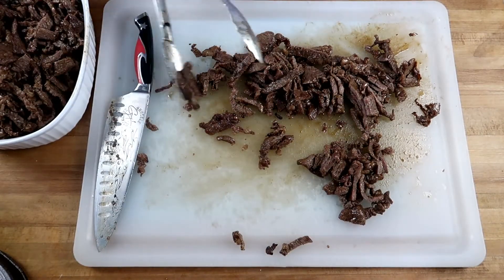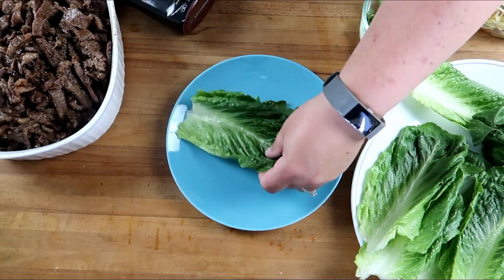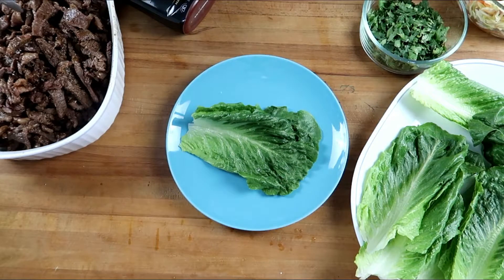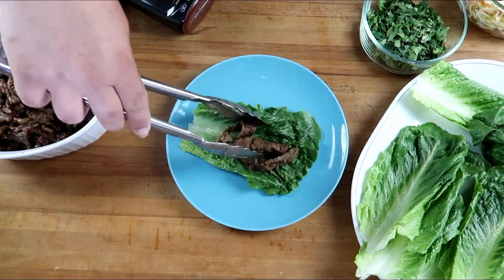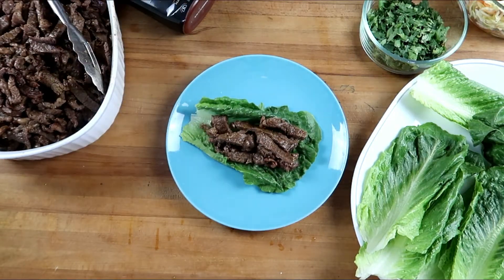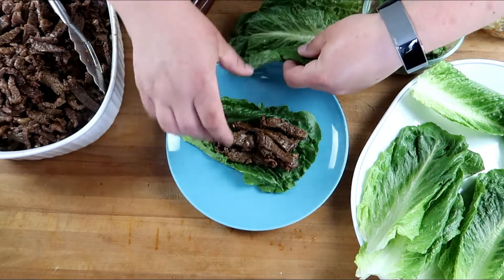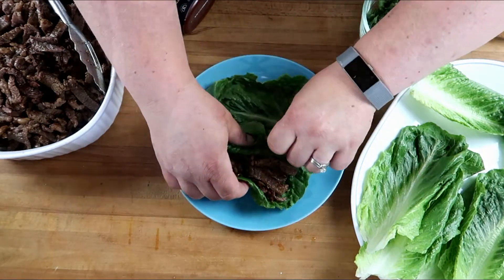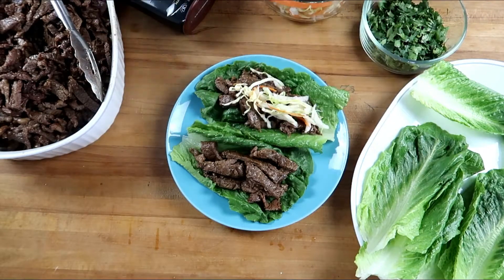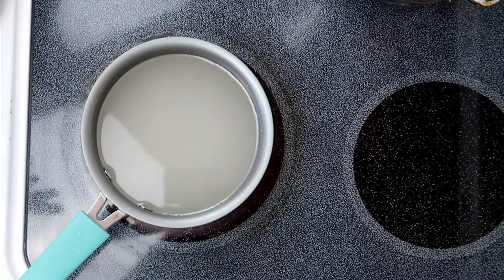I'm going to let Jess build a lettuce wrap. I've got my nice romaine lettuce leaves. Give it a little bit of meat. I'll make one for me and one for John, because he won't eat it with cilantro on it.